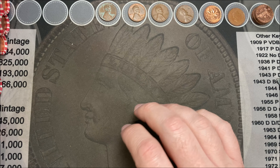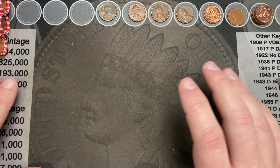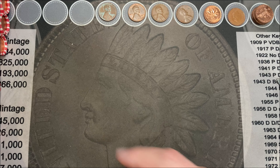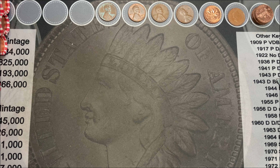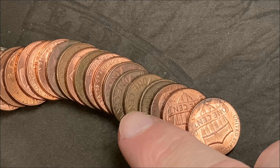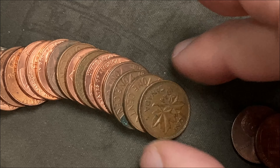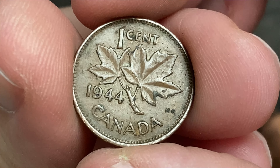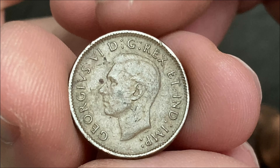It started off really slow — the first eight rolls had nothing in them, then started hitting some finds. Roll number four of the second batch and I've got a Canadian. Let's take a look — oh wow, it's 1944! That is an older one — King George VI, wow, awesome!